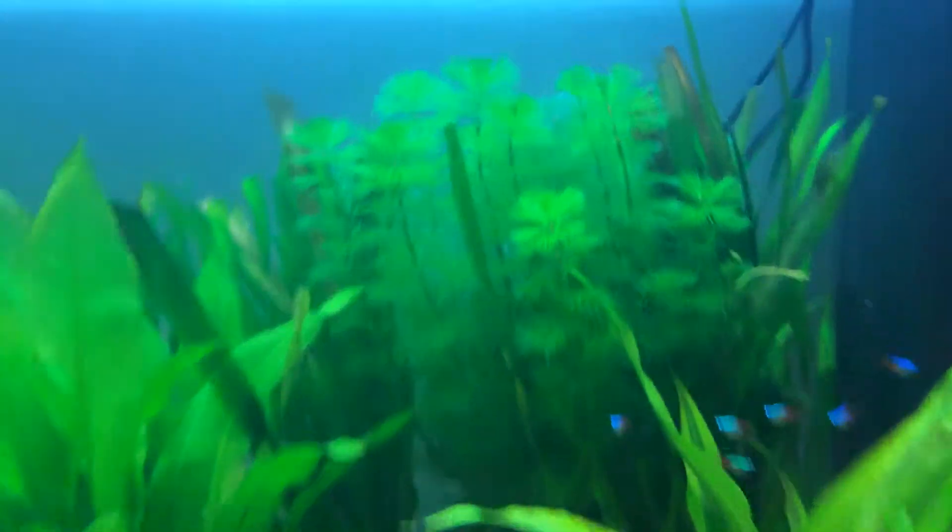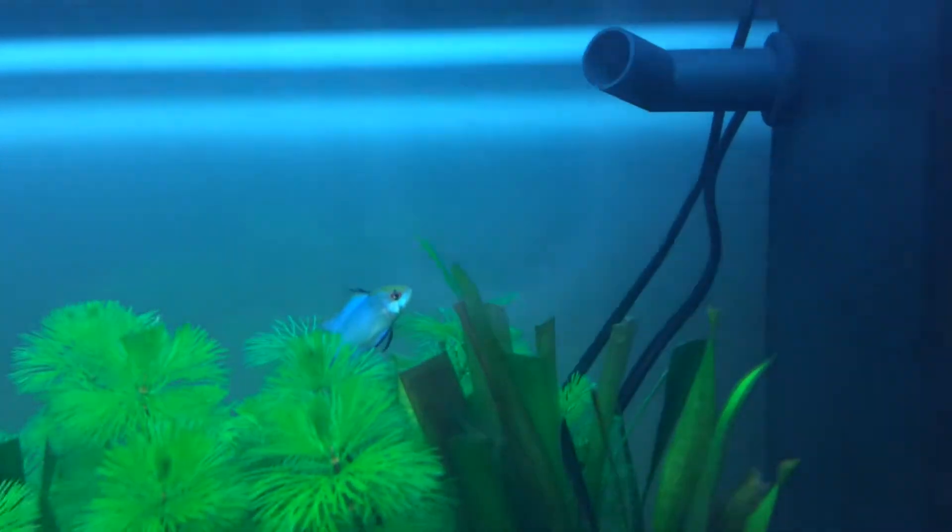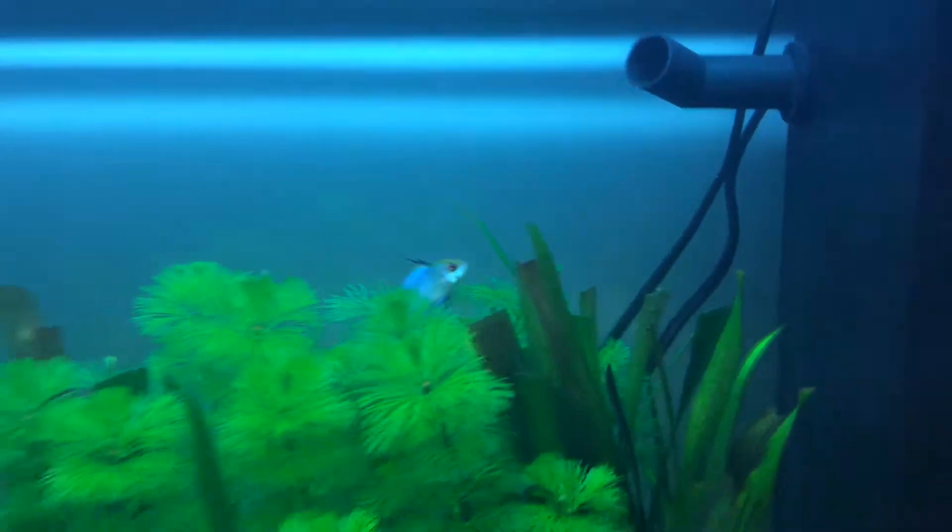There we go, I don't know if you can see the electric blue ram at the back there. There — the other one's hiding.